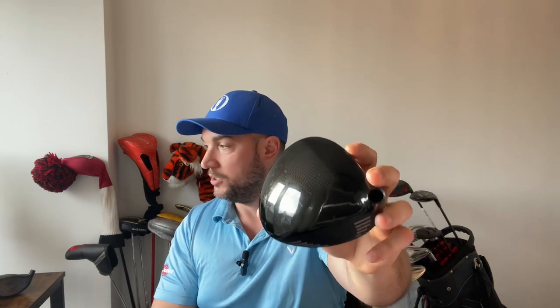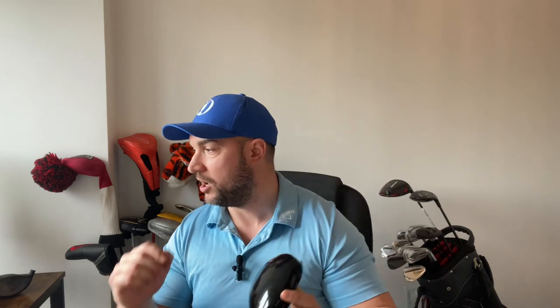We have a nice shiny carbon crown on top. The cross-carbon composite structure enhances head repulsion performance by crown rebounding, which reduces weight and enables the ideal CG design. Carbon crown - mentioned many times before - it allows you to move the weight around the club and get better ball flight and forgiveness.